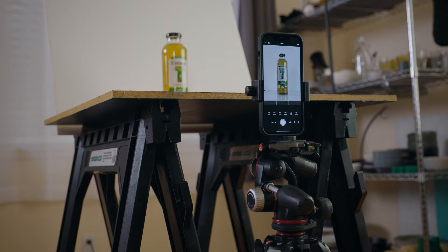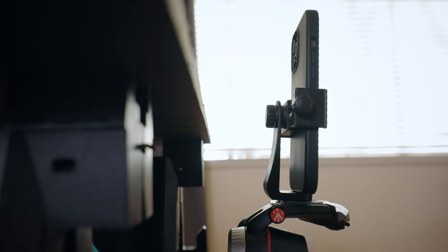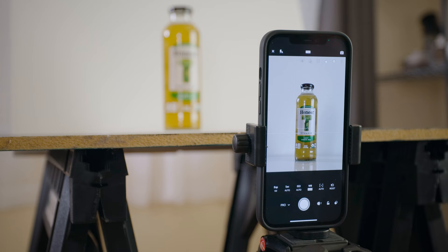Next is camera placement. I simply attached my phone to a phone clamp and attached it to my tripod. I made sure to get the tripod low enough so that the camera would be just below eye level, while also taking advantage of the reflection of the bottle via the plexiglass, which adds some production value and saves me time trying to recreate it in Photoshop.